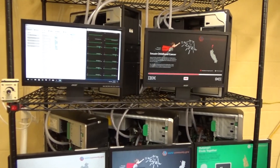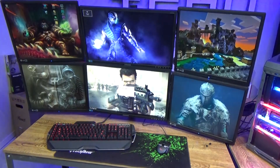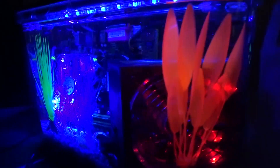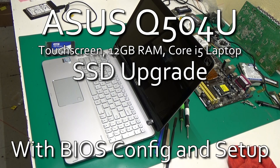Welcome to ITGurutech. Today we're going to upgrade this Asus Q504U2 in one touch screen laptop computer to a solid state drive.